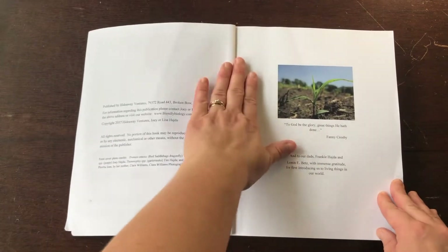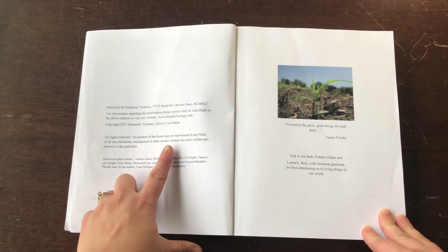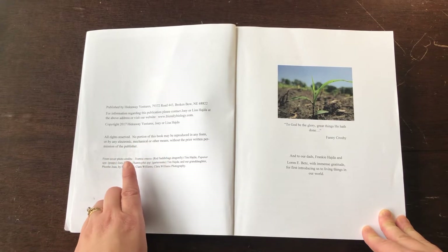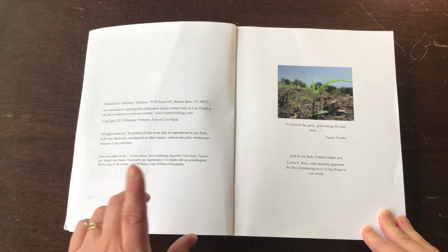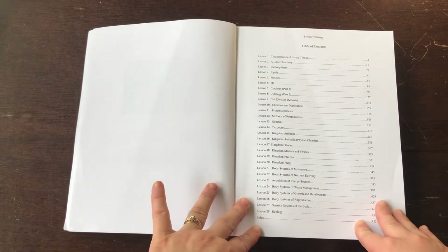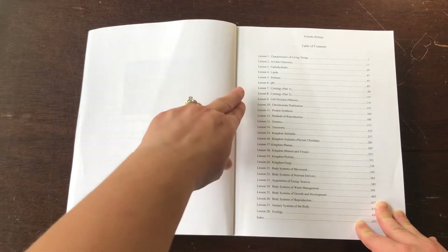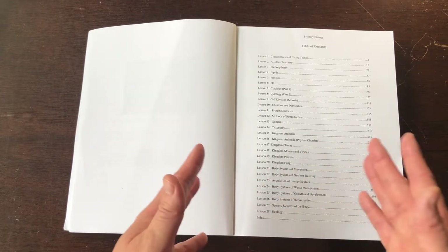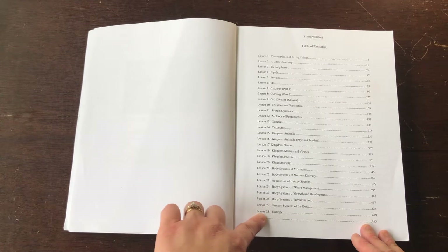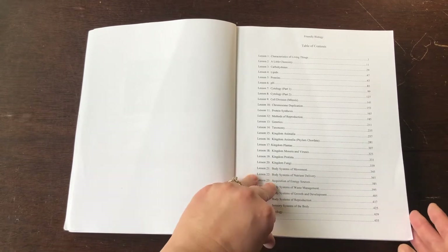So it's always important to know what the rights are. It says here no portion of this book may be reproduced in any form by any electronic, mechanical, or other means without prior written permission of the publisher. There are 28 different lessons here. Some of them have a part one or a part two, and some of them you can break up into multiple weeks or lessons, so I wouldn't count on it being 28 weeks — it's definitely longer than that. And then there's an index in the back.